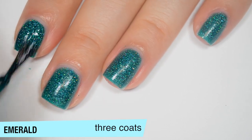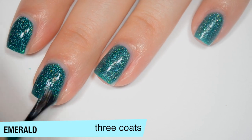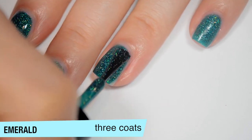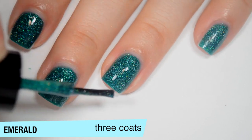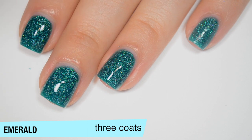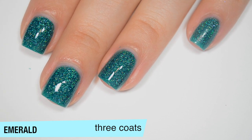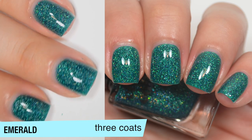This one does cover completely in 3 coats and that third coat makes the color just a little bit deeper. You will want top coat and it does dry fairly smooth, though every once in a while a flaky may want to stick up and be a little bit textured. That is 3 coats of Emerald.